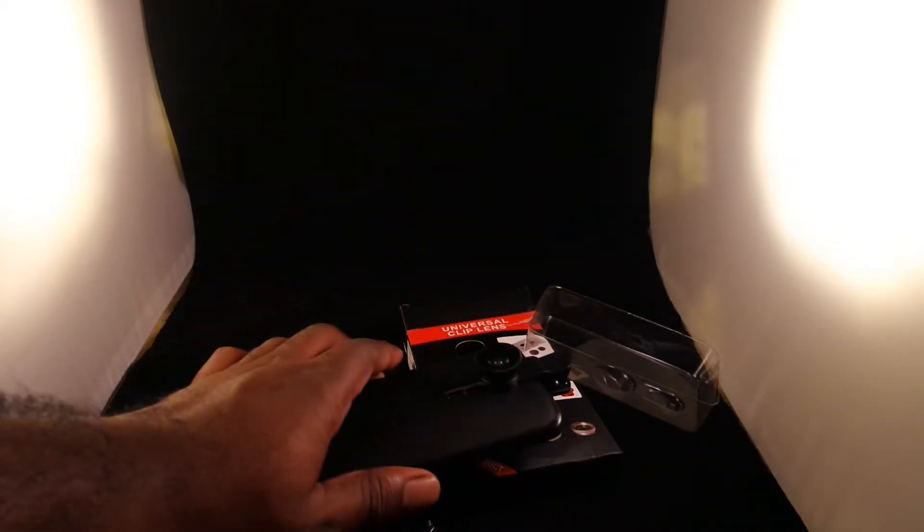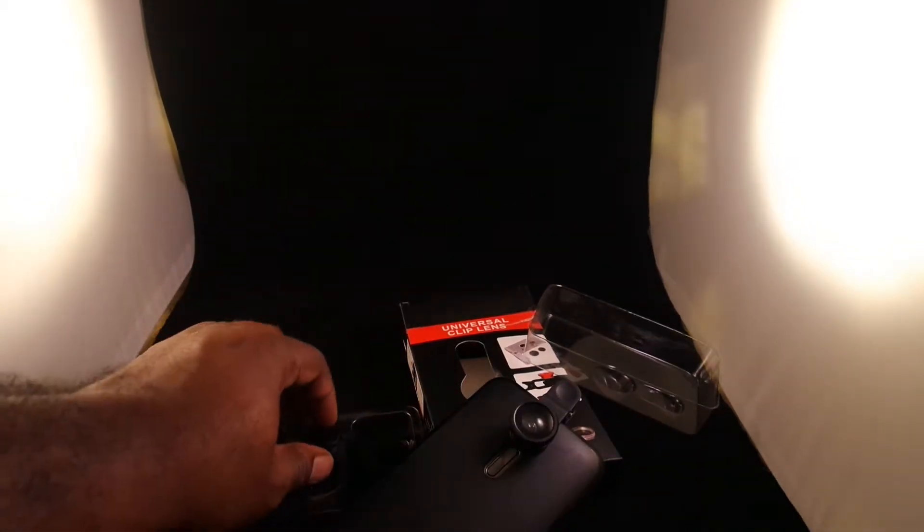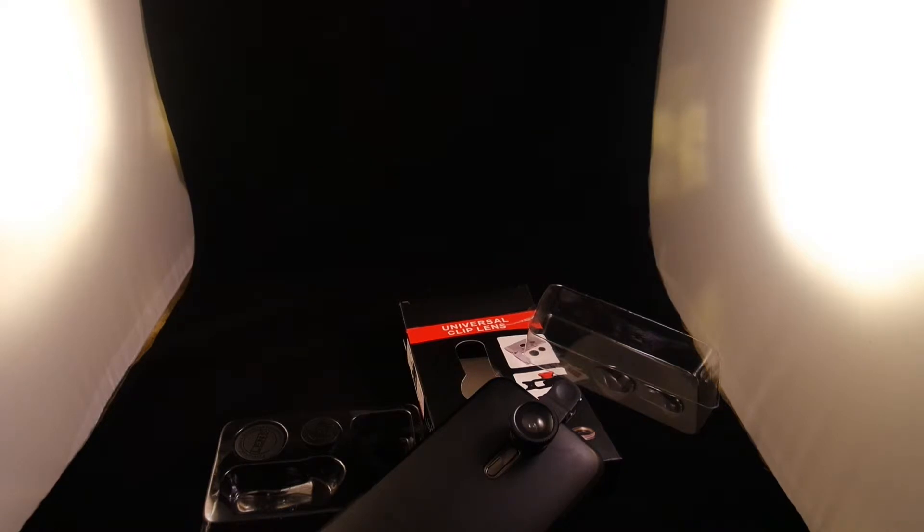I'll upload some videos about that as I go through it. You can go on eBay and type in just universal wide-angle lens for the phone and you'll come across one of these clip-on ones. They should look like this. It doesn't take up really no space.